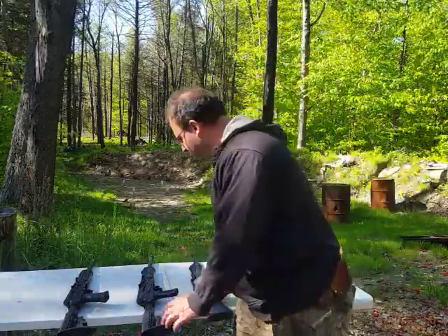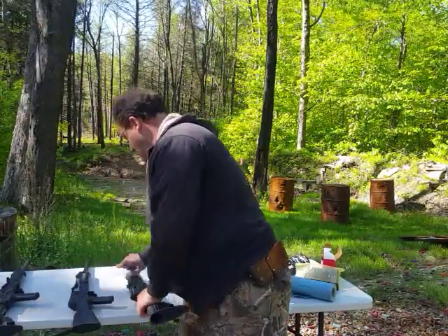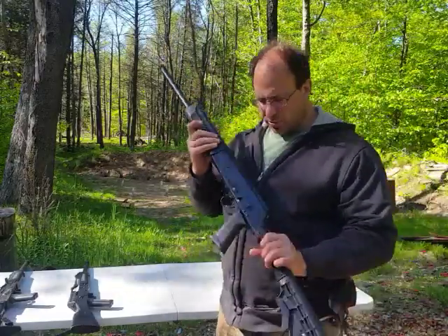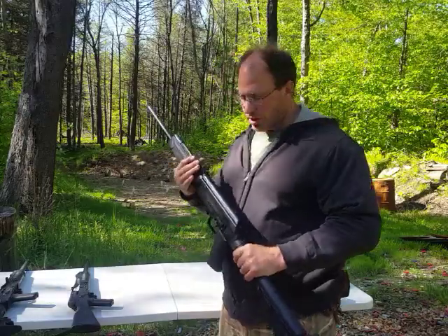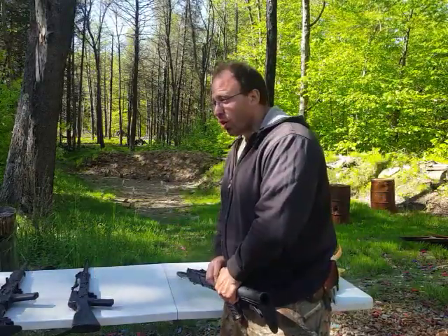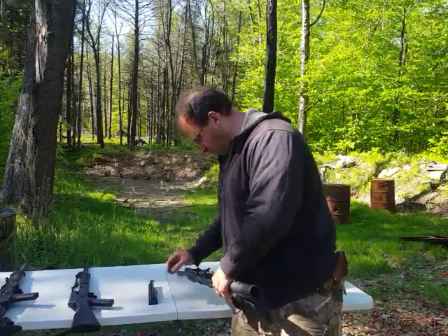What I'm going to do is put these two guns to the side and go back to the Saiga 12. We're going to talk about some of the problems with this gun and how they've actually improved it with the Lynx 12. Mind you, when I say problems with the Saiga 12, I mean after 30,000 rounds.